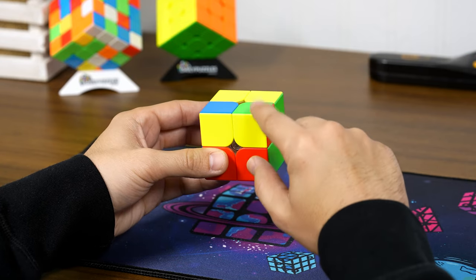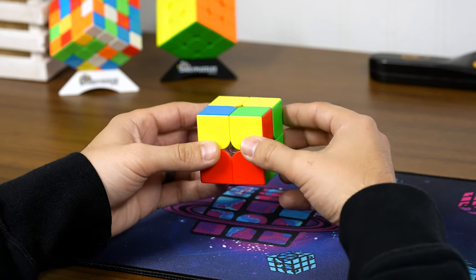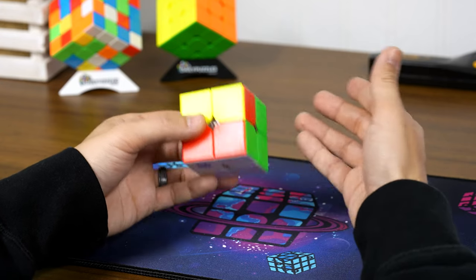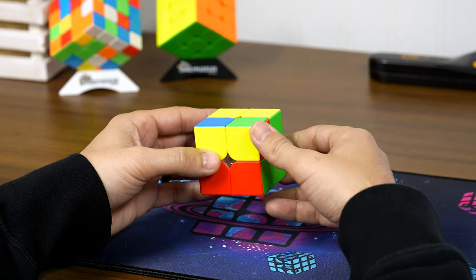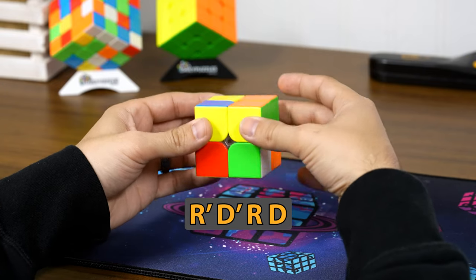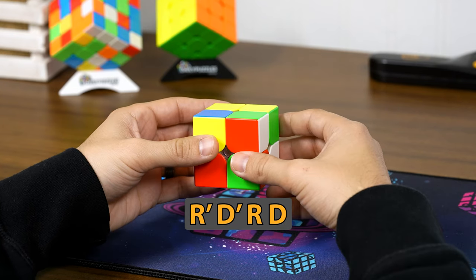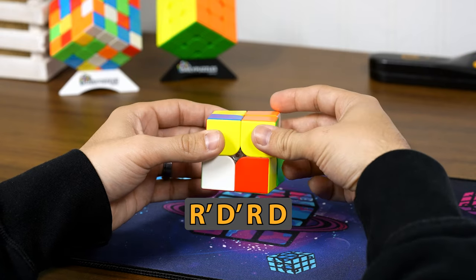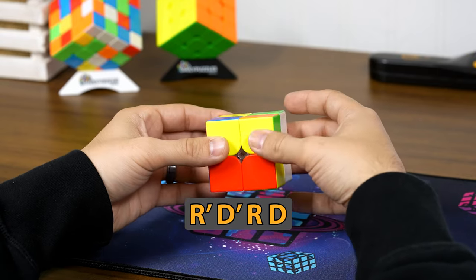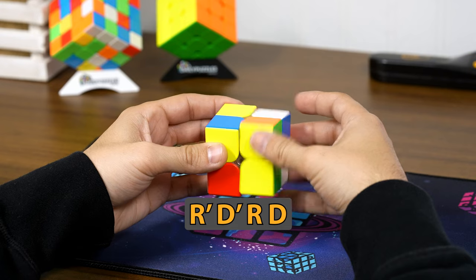Make sure the piece that needs fixing is in the front right-hand direction on the top side. We're going to do the same move from step one and repeat it until the yellow faces upwards. Make sure you do all four moves — if you don't, you'll mess up the cube. Do: right prime, down prime, right, down. If yellow isn't fixed yet, repeat: right prime, down prime, right, down. Keep going until the yellow is facing up.